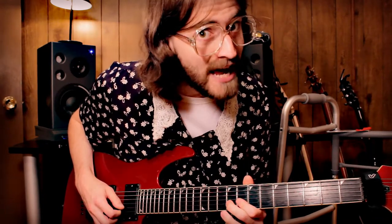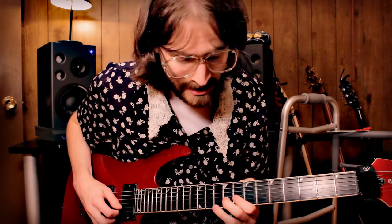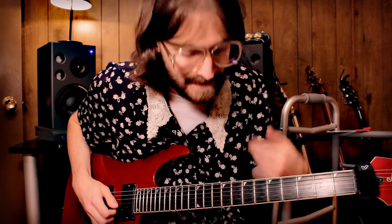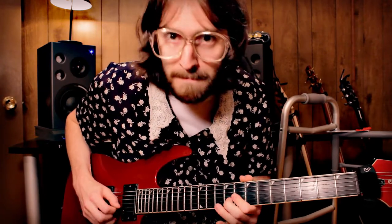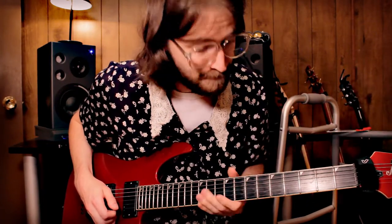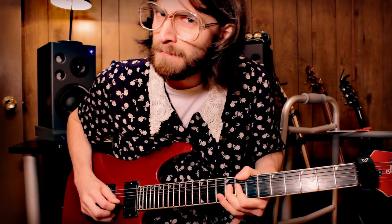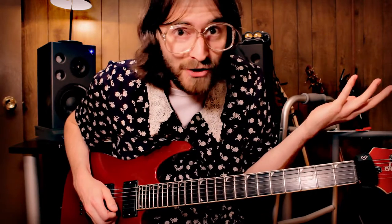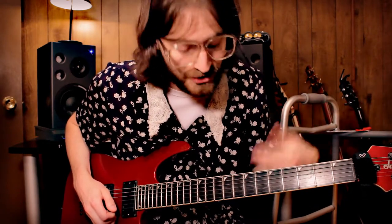And you'll notice there, we went up a whole step there — same as we did if we played this note, but we're just going to bend it up; it sounds better. You notice we're kind of staying on the same notes. It's good for grannies with arthritis, you see. It's basically the same pattern as before, just different notes.